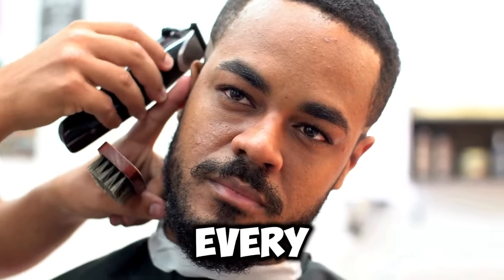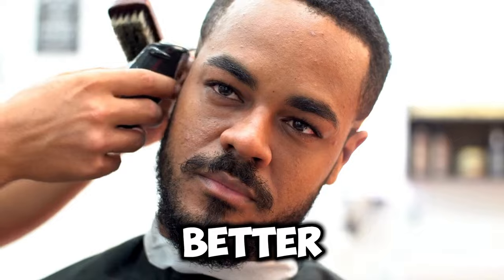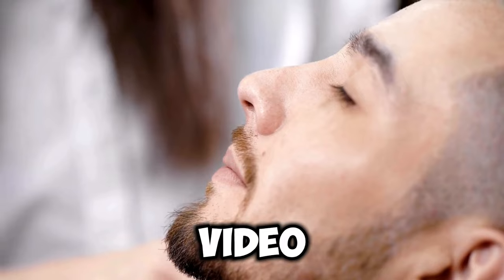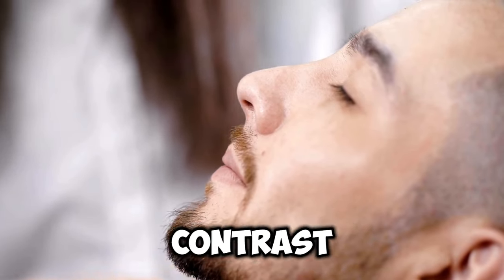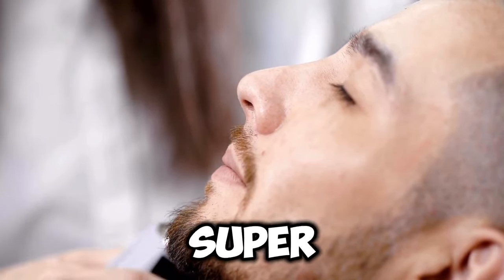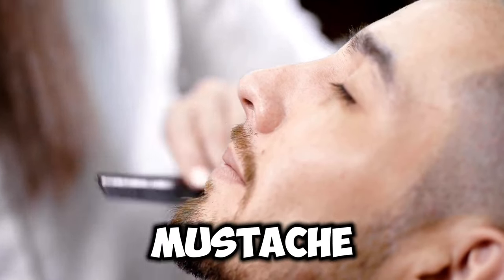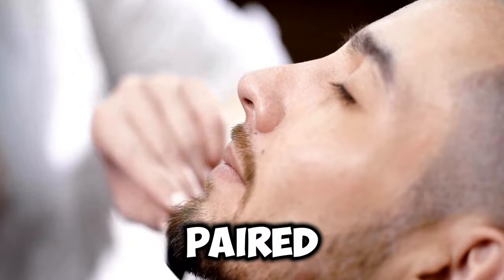Buzz cuts might not suit every type of beard. They tend to look better with a small, neatly trimmed goatee and a clean, well-groomed face. As mentioned in our video about aesthetic beards, it's all about contrast. A buzz cut is a super clean hairstyle, so leaving a little stubble, whether it's a thin mustache or goatee, can be ideal when paired with a buzz cut.